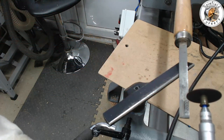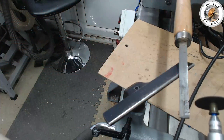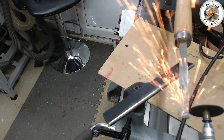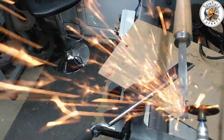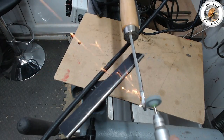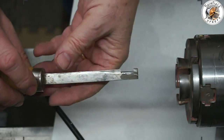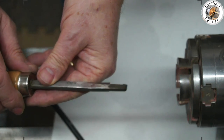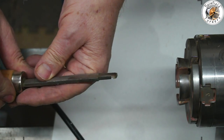I'll pop the tool handle into the chuck jaws and use that as a temporary vice, then use the Dremel to cut out the notch and grind it up. First I used one of the thin cutting wheels, and after cutting out most of it I used a mini grinding wheel to shape and profile it better. There it is — it will sit flat on the tool rest and give me a bit more support than the allen key.